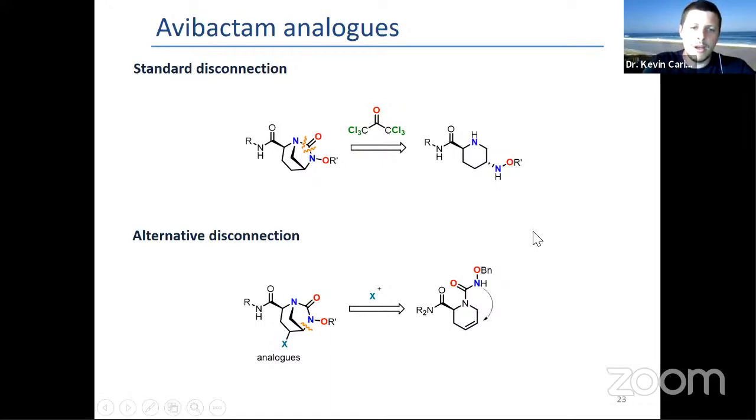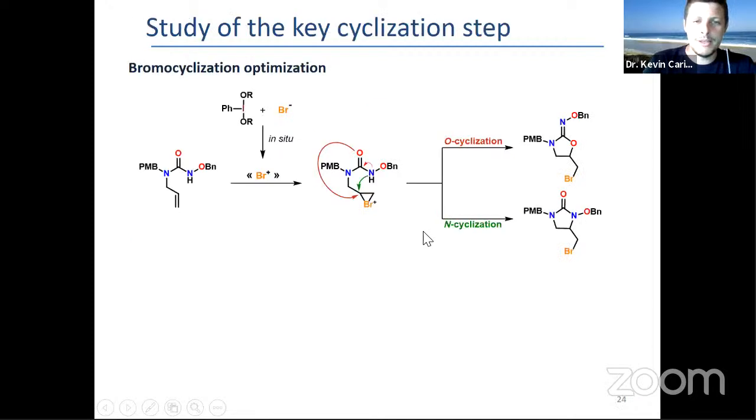We thought maybe we can bring an alternative disconnection using this unsaturated cycle with an electrophile triggering a cyclization of the nitrogen. Obviously, we chose to study hypervalent iodine-mediated electrophilic bromination because we had some experience with it.